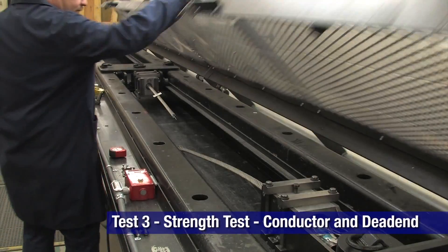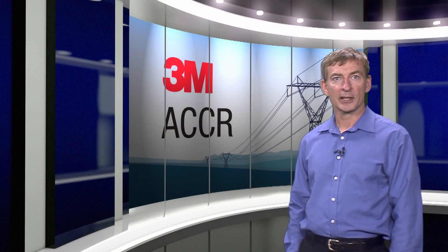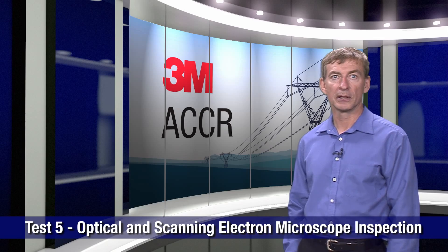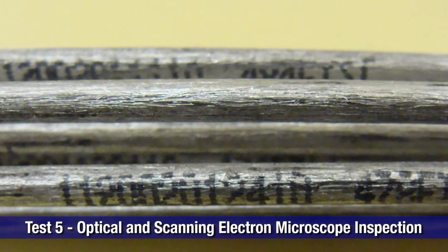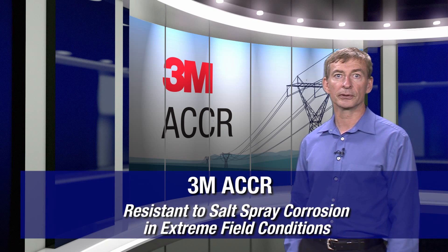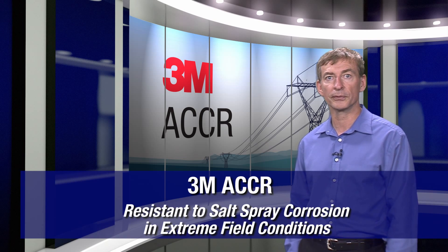Then we tested two conductors with dead ends and their strength tested from 107% to 108% RBS. We also measured the conductor weight and the results showed no measurable changes. The conductor was disassembled and inspected under optical and scanning electron microscopes for signs of corrosion and pitting. Apart from a slight discoloration and darkening of the outside layers, there were no signs of corrosion or pitting. The results of this long-term field test clearly indicate that 3M ACCR high-capacity conductor has excellent resistance to salt spray corrosion in extreme, but real, field conditions.